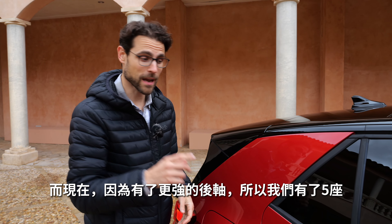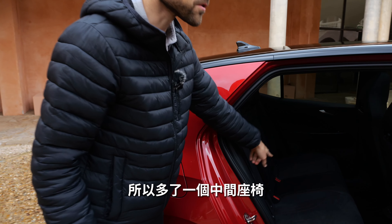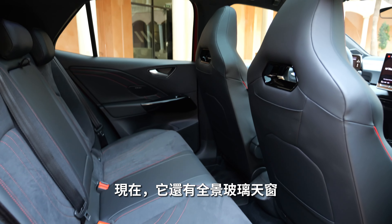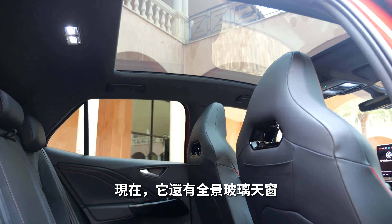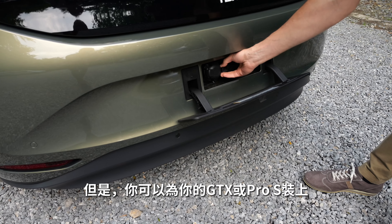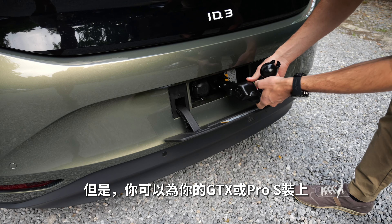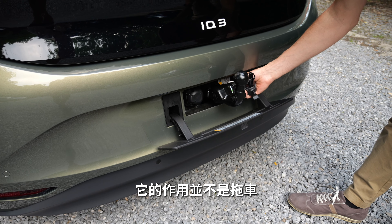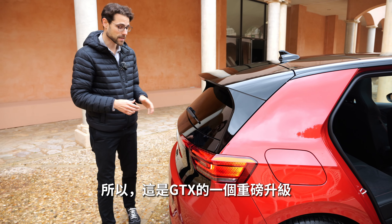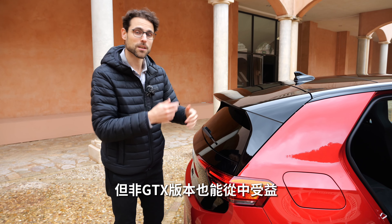Now, with a stronger rear axle, we have five seats — including a middle seat where you can actually sit. There's also now a panoramic glass roof available. And for the GTX or Pro S version, you can also install a towing hook attachment for putting a bicycle rack on. So this is a very important upgrade coming with the GTX but also benefiting the non-GTX version.